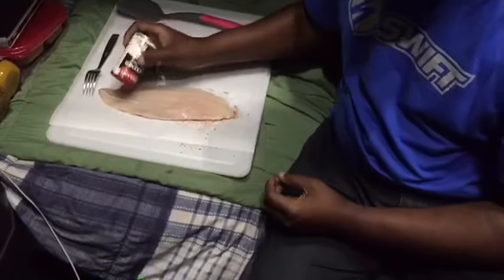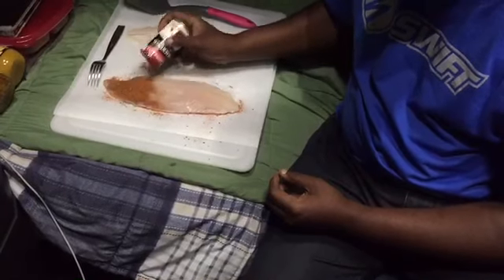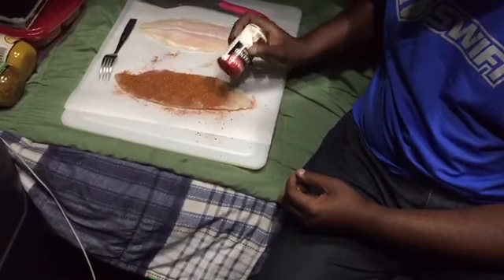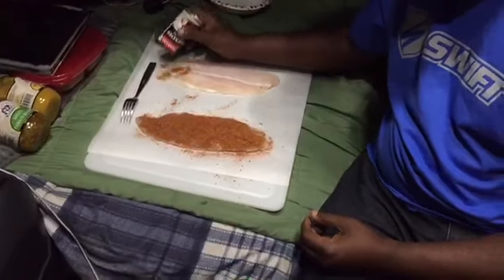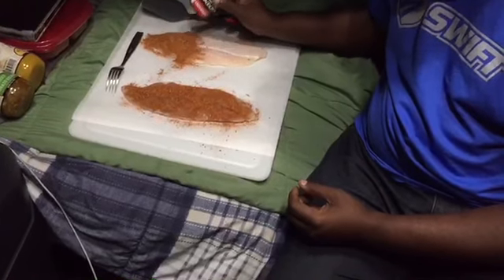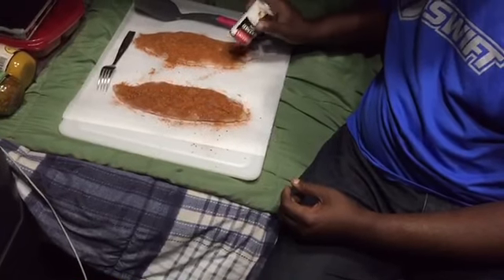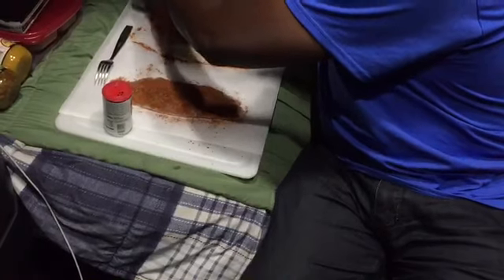Do the other side the same way. Now we're gonna do the other one the same way — just make sure they're both fully covered with the seasonings. If that one starts to get empty, I have another one. Both sides. Alright, that's good, flip it over. Do the other side the same way.